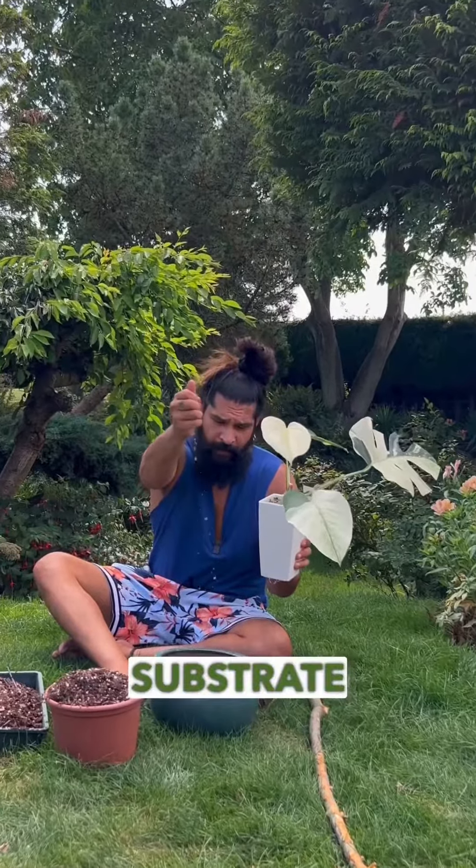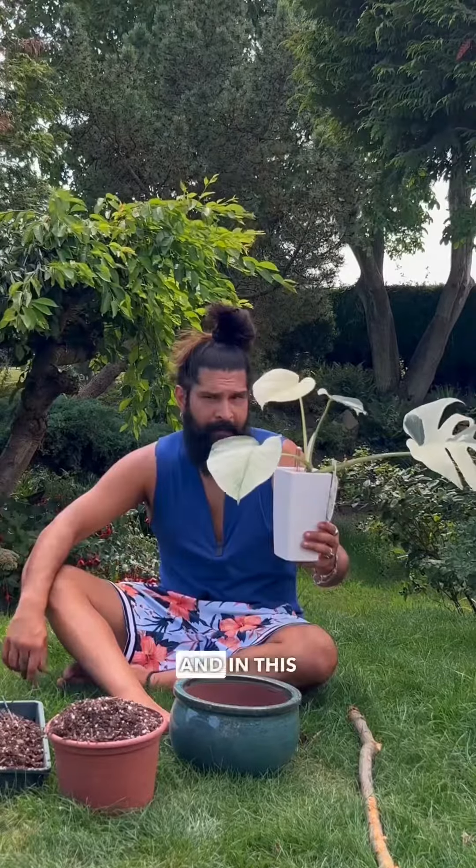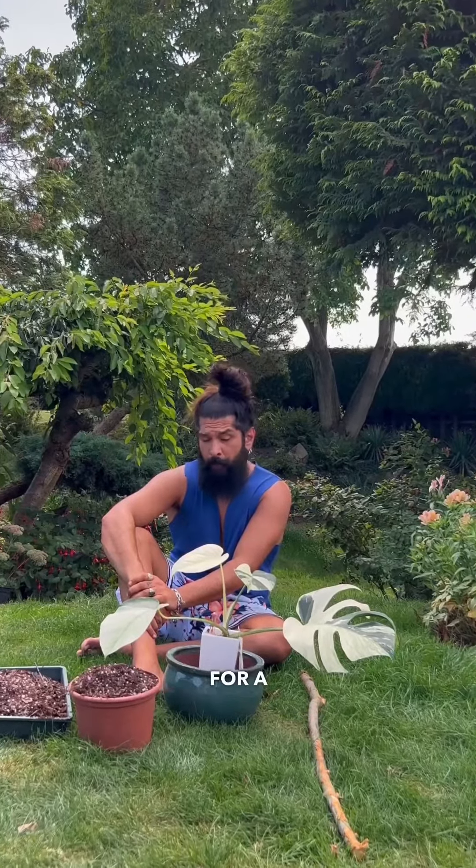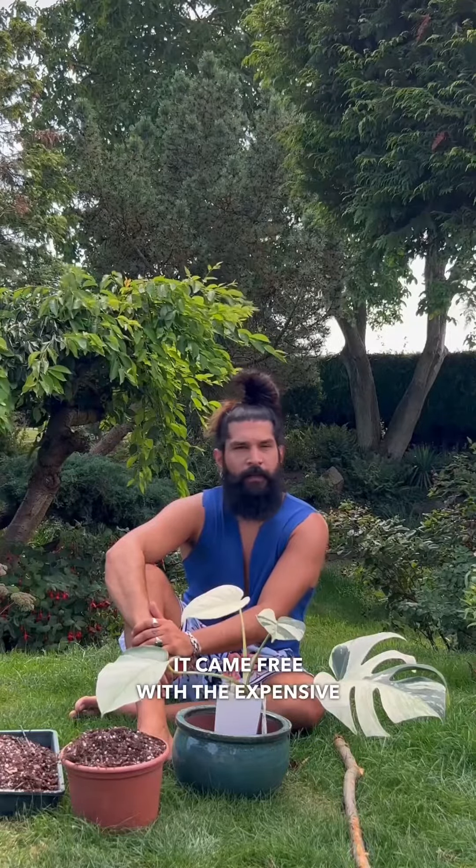It was delivered in a substrate called PON and in this circa 50 pound self-watering pot. Do I trust the pot? No, but then again I don't even trust myself. Would I ever pay 50 pounds for a pot the size of a small bull's penis? No, it came free with the expensive plant.